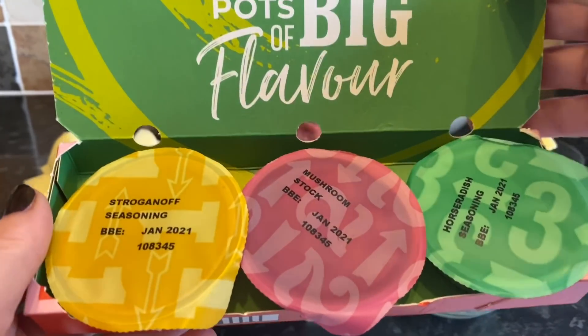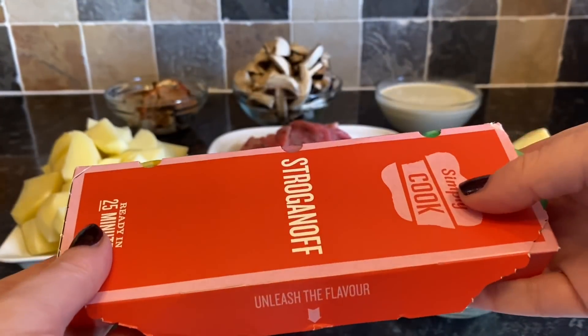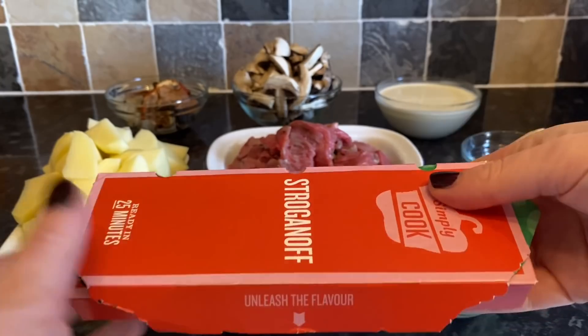These are the four little kits you get — you add them at various stages in the cooking process. I've got the stroganoff seasoning, the mushroom stock, and a horseradish mix that's just for the mashed potato. If you don't have these kits, you can use your own herbs and make it your own way.